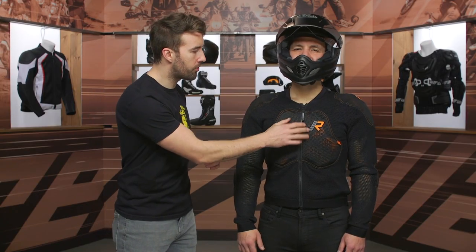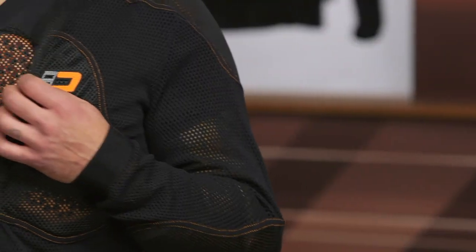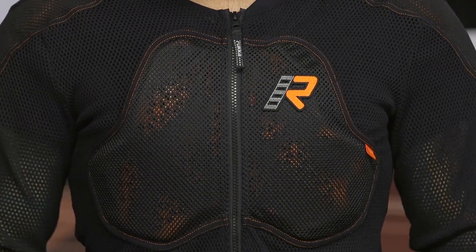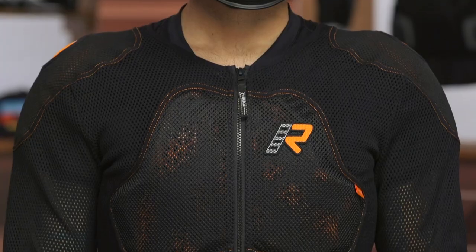The chest — very straightforward. Go ahead and unzip that a little bit so we can see — you can see that armor in there, and there's a little pocket on the inside as well where that armor is going to sit and stay in place. That's a nice bit of protection for your handlebars — I've definitely hit my chest on the handlebars in the dirt application. Very straightforward with the arms and chest with that amount of airflow you're getting.